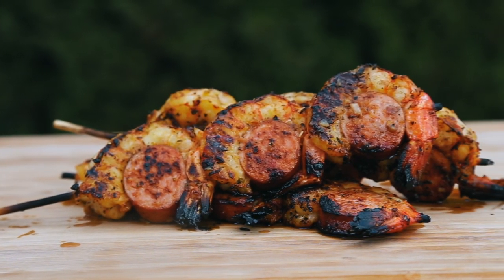Hey, welcome back to Postal Barbecue. I'm Jabin Postal, and today at the grill we're making some delicious grilled Cajun-style shrimp and sausage skewers that are absolutely delicious. Let's get into the cook.